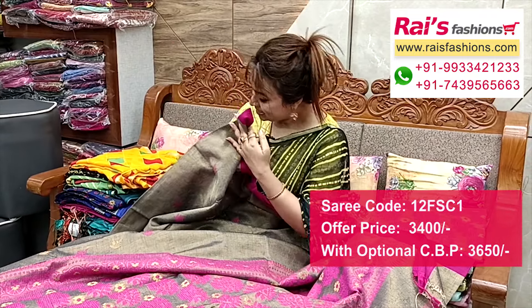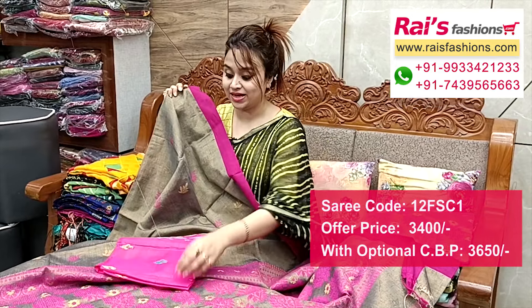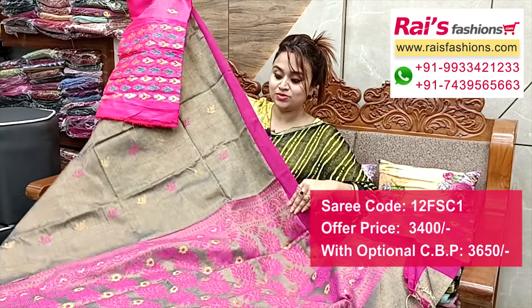This is the pallu portion — fully hand weaving design work, soft material, easy drappable, pure hand loom. And with this I put a silk material heavy embroidery design work contrast blouse piece for your outstanding looks.